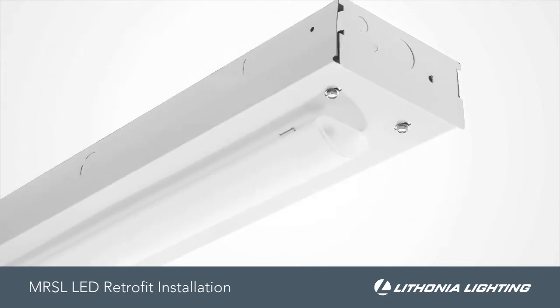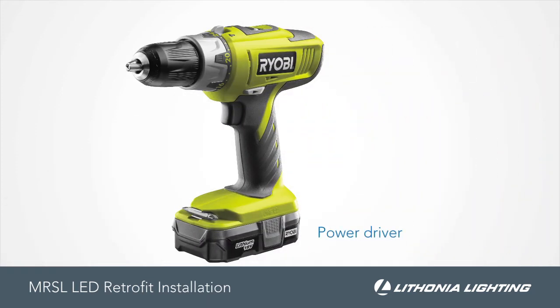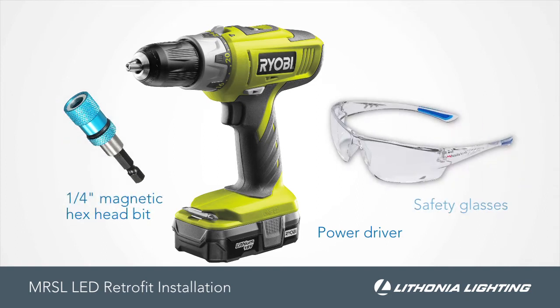Installing the MRSL is quick and easy and requires only a few tools. For this installation, you'll need a power driver with a ¼ inch magnetic hex headbit and safety glasses.